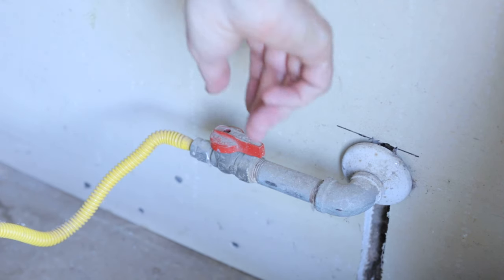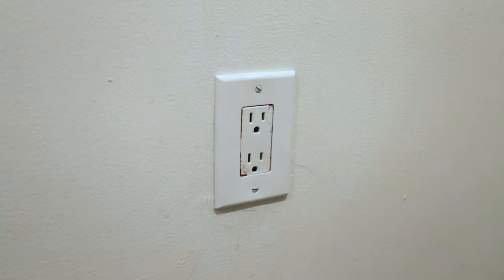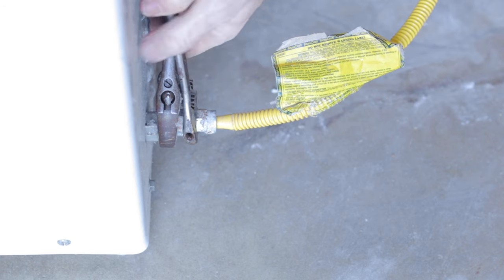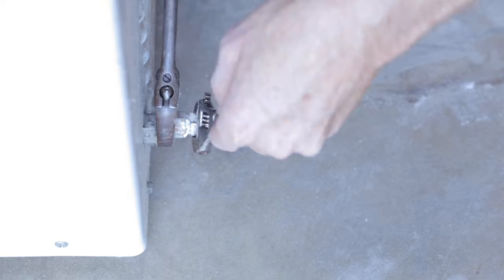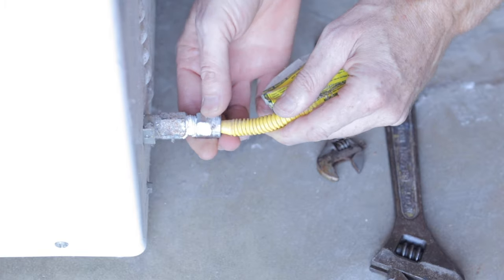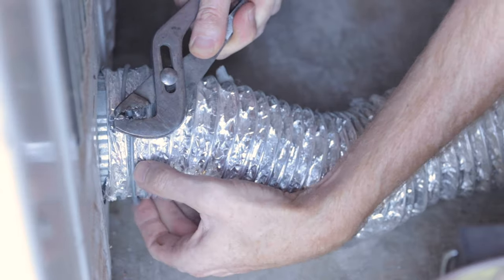First thing you're going to want to do is turn off the gas and unplug the dryer. If it's wired directly to the wall, you're going to want to find the breaker and flip it off. You're going to want to disconnect the gas line, if it is a gas one. Just unscrew it and then disconnect the vent line, the dryer vent line.